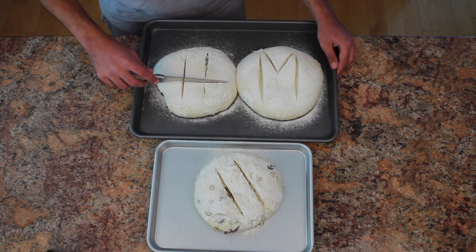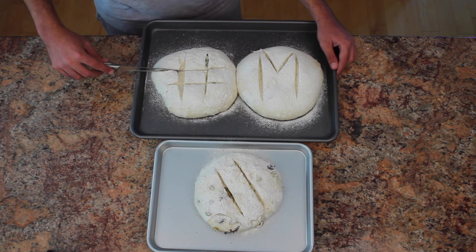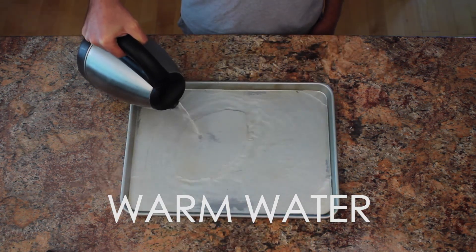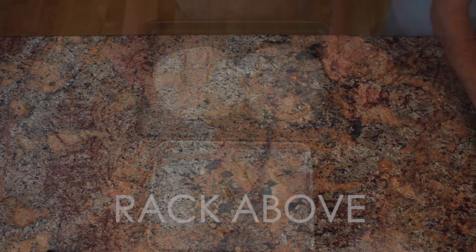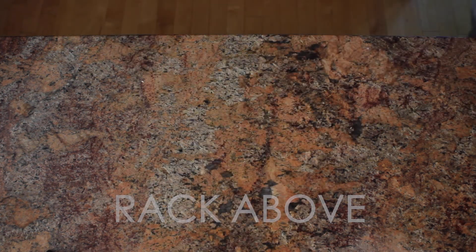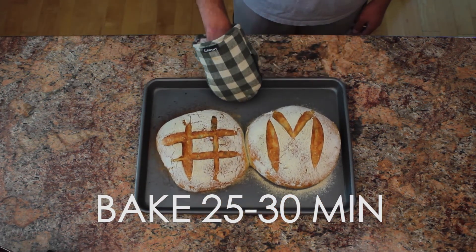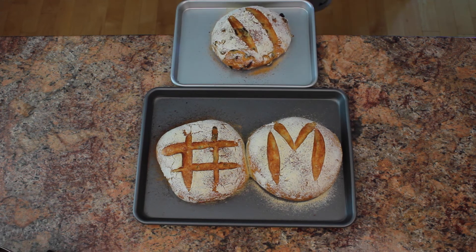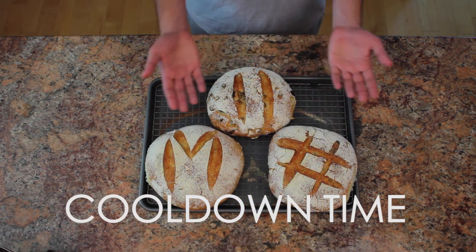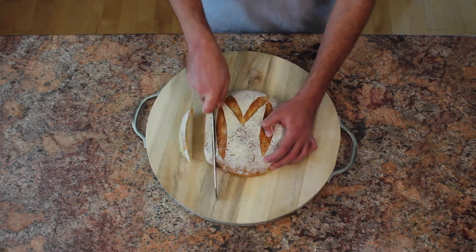Now it's time to start the baking process, but first we must create steam. We do this by adding warm water to a pan and placing it on the bottom rack of our oven. Then add your loaves to the rack right above it, but don't take too long. Bake for 25 to 30 minutes or until you see a nice golden crust form on the bottom of your bread. Once you take them out of the oven, place them on a cooling rack, and once warm enough to handle, cut into slices and enjoy with some olive oil or butter.